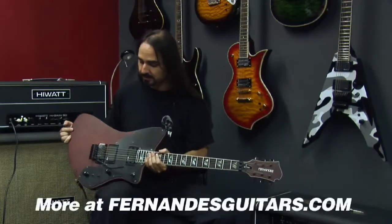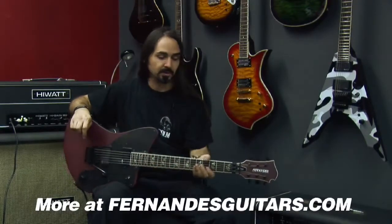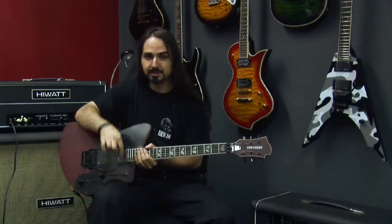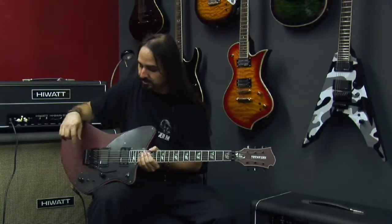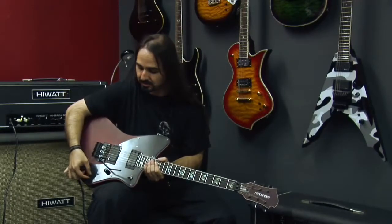It has the licensed locking tremolo. It has a three-way selector switch. It has volume and tone controls. And for the sustainer, it has an on-off switch and a mode selector switch.